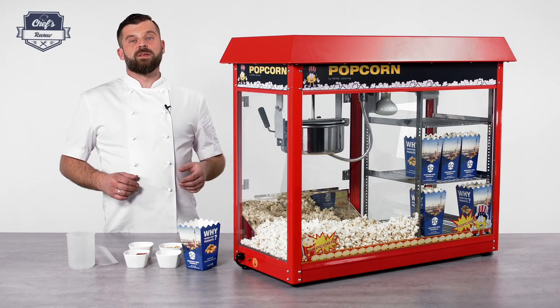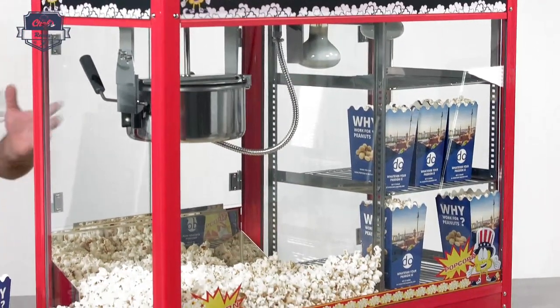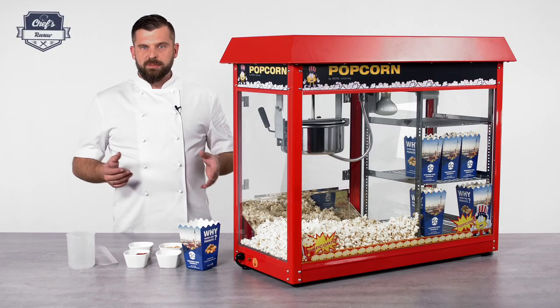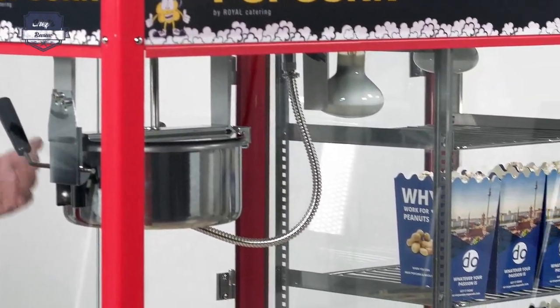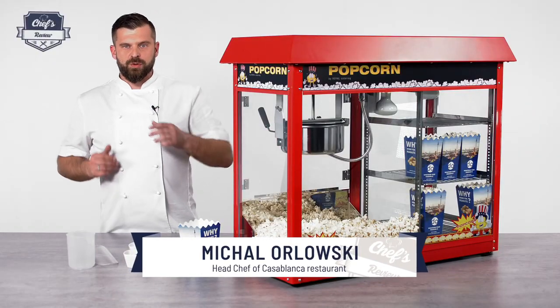Hi and welcome to Chef's Review. Let me introduce to you a popcorn machine from Royal Catering. It's designed for places that need a lot of popcorn all at the same time, just like a cinema. Imagine the movie starts at 6, everyone comes in at the same time, everyone wants their popcorn with a drink, so you have to be ready by the time the customers walk through the door.